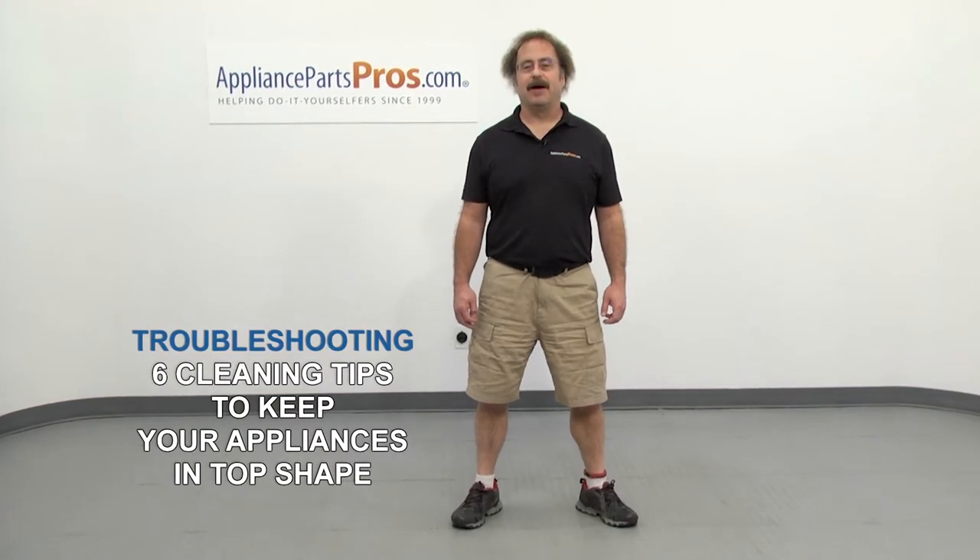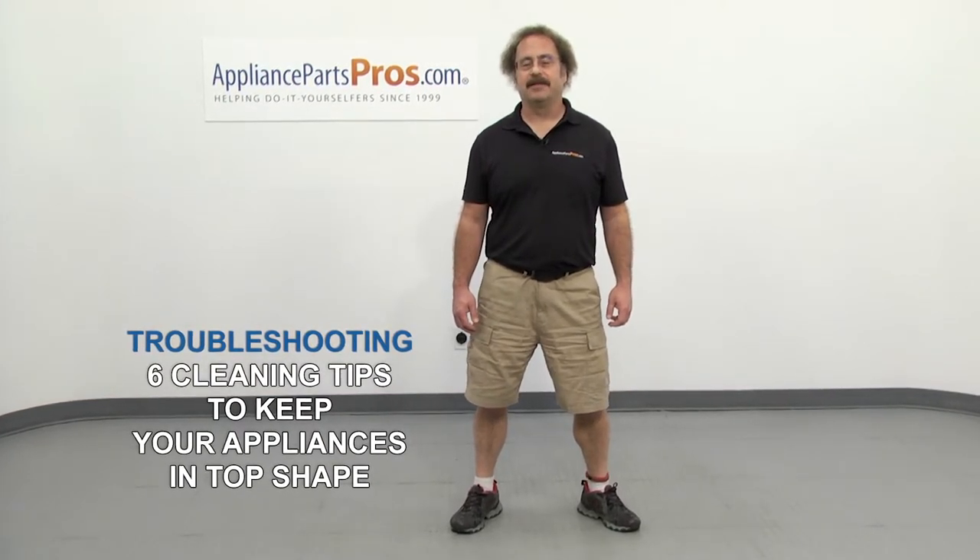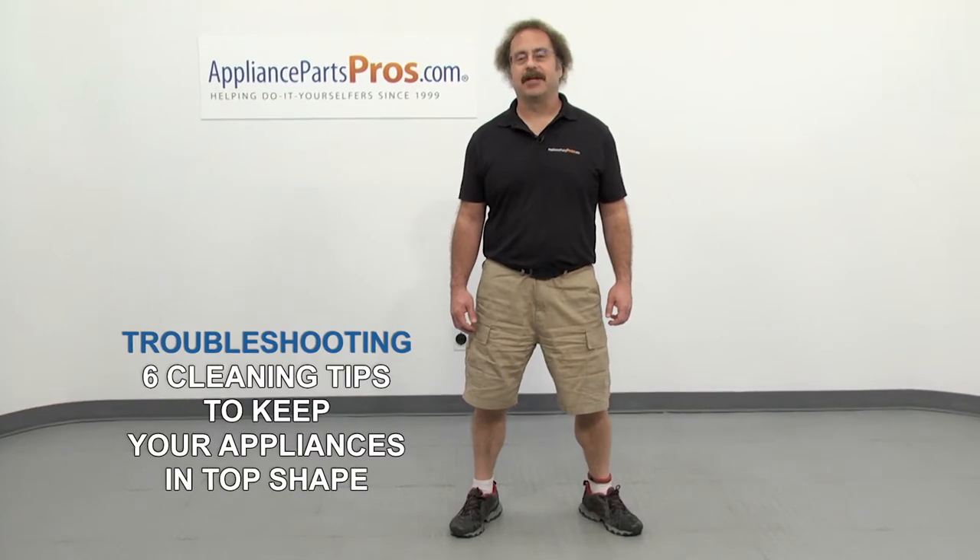Hi, this is Matt with AppliancePartsPros.com. In this video we're going to show you 6 cleaning tips to keep your appliances in top shape.